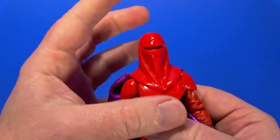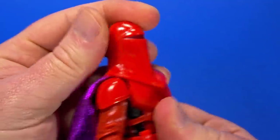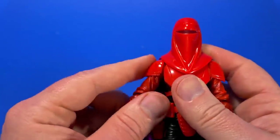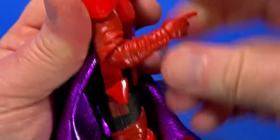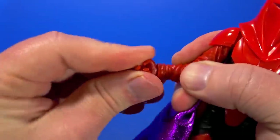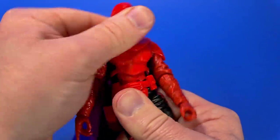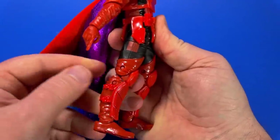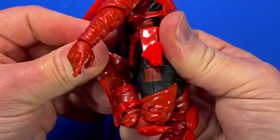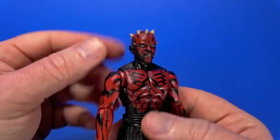Going over Kir Kanos articulation: that big bucket on his head barely moves — you get forward and back, barely any tilt, just a little turn. The shoulder pad looks like it'd get in the way of the shoulder hinge but it does come up to 90 degrees, rotates all the way around. Hinge and swivel at the elbow come up barely past 90. The staff-holding hand has swivel and up-down movement. Ball at the torso with decent movement, ball at the hip goes forward, back, and out. Swivel at the thigh, double knee, and hinge at the ankle goes back and forward, but crashes into the armor on the forward-facing pin rocker.